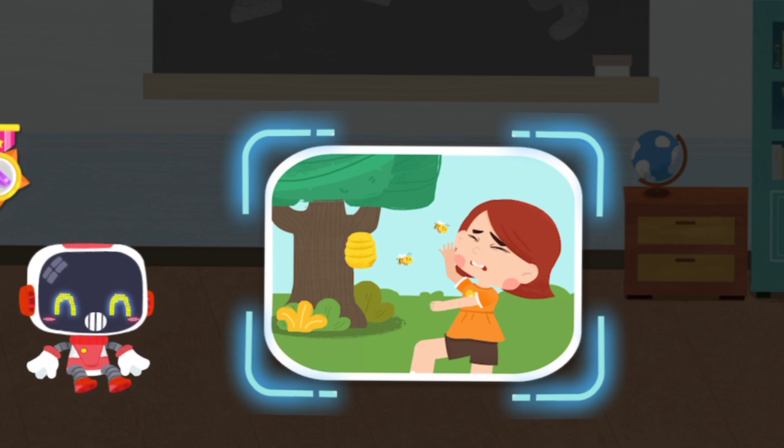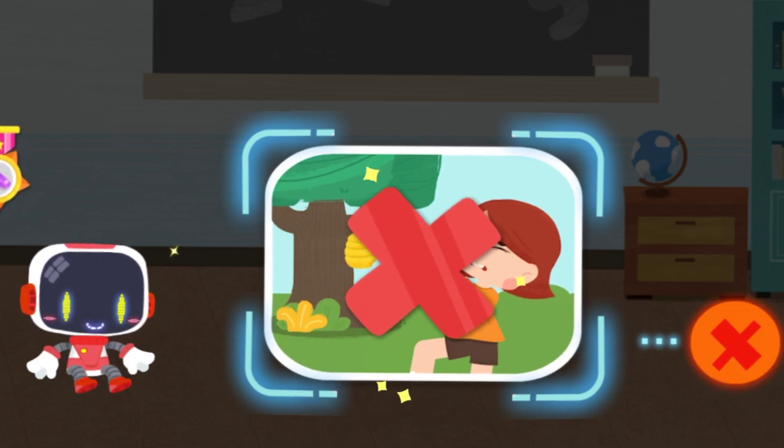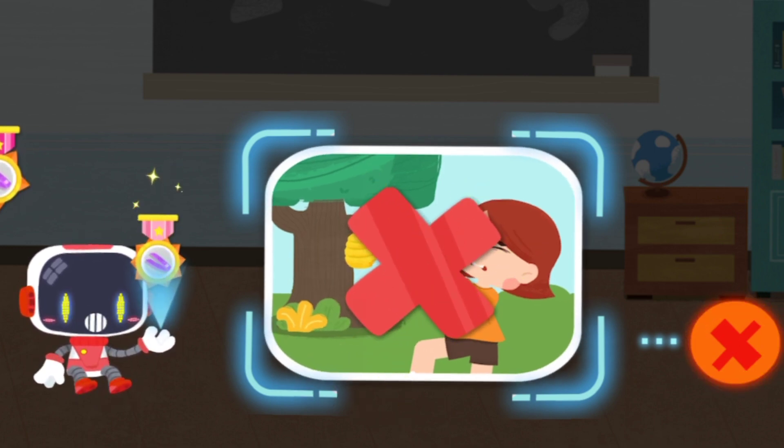Is it right to slap the bees landing on your body? That's not correct. You're great, congratulations on winning a badge.